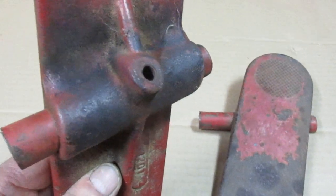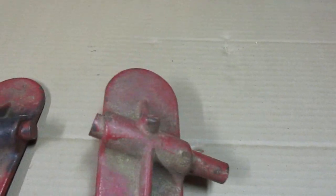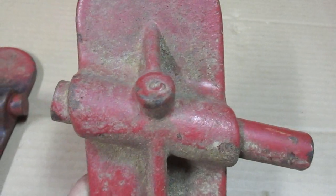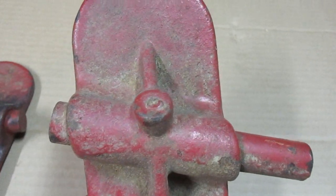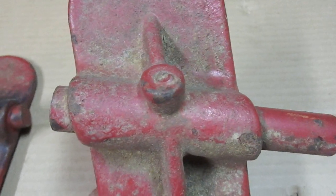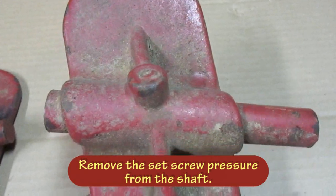Now the set screw is okay in this one. In this one not so much — it has been busted off flush there, so on this one I have to drill that old screw out of there, take the pressure off of the pressure point, and then heat it up and press it out.